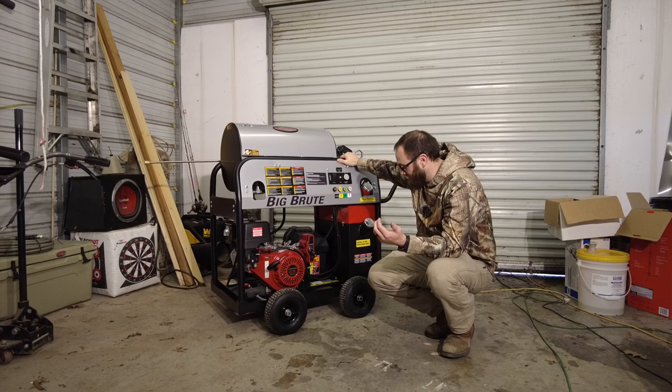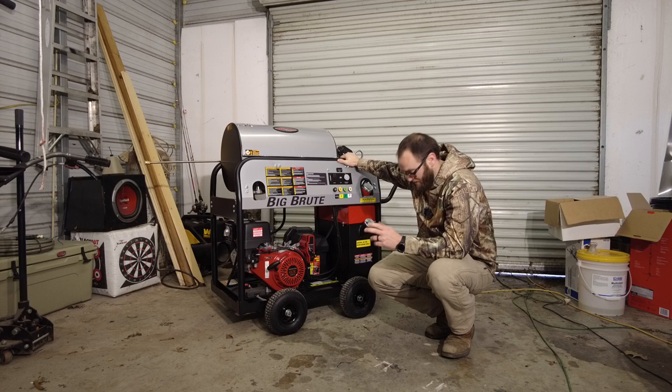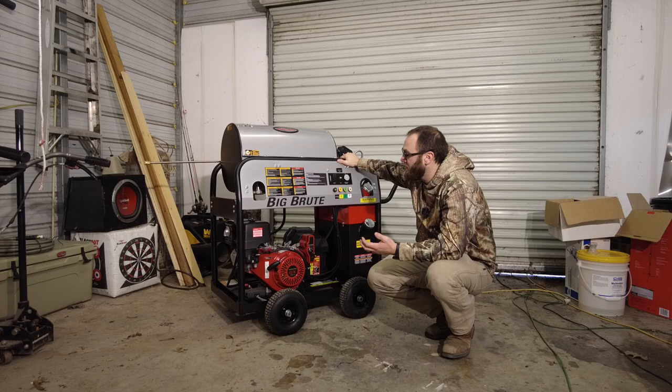Maybe wondering why we got this. For one thing, I just like heated pressure washers — I've been looking at them for a while, thinking about them for a while. As business is picking up and getting a little bit bigger, I told my wife I'm going to go ahead and make this jump. I ran into some jobs this week where I really needed heat. I could get the job done without it, but heat would have sped it up and made it a little bit better.